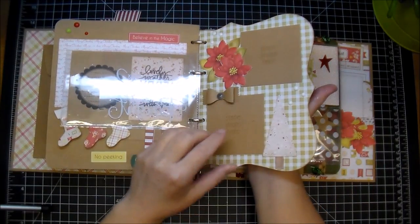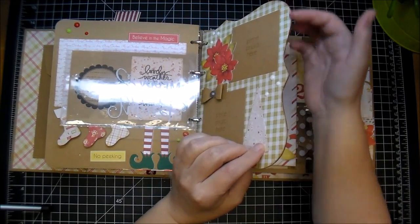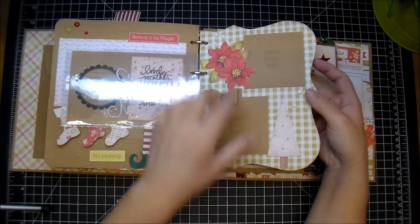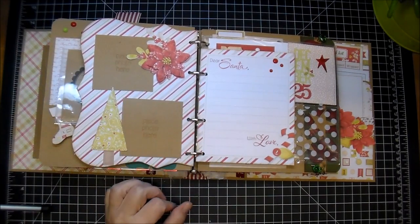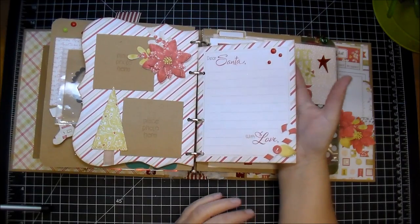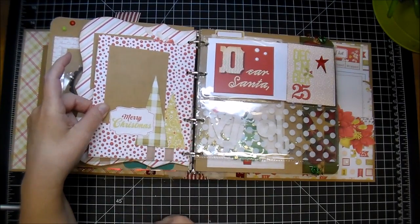This here is a Seven Gypsies chipboard piece and I traced it out on the pattern paper, cut it out, glued it down. This is a really thick top note piece I got from Hobby Lobby a long time ago. I added some photo mats, a bow, some more of those beautiful poinsettia flowers, a Christmas tree, and some enamel dots. So there's lots of room in here for photos. On the back there's a 'Dear Santa' so you can write your letter to Santa. I backed that with another photo mat, a beautiful label that comes in the collection, along with these trees.